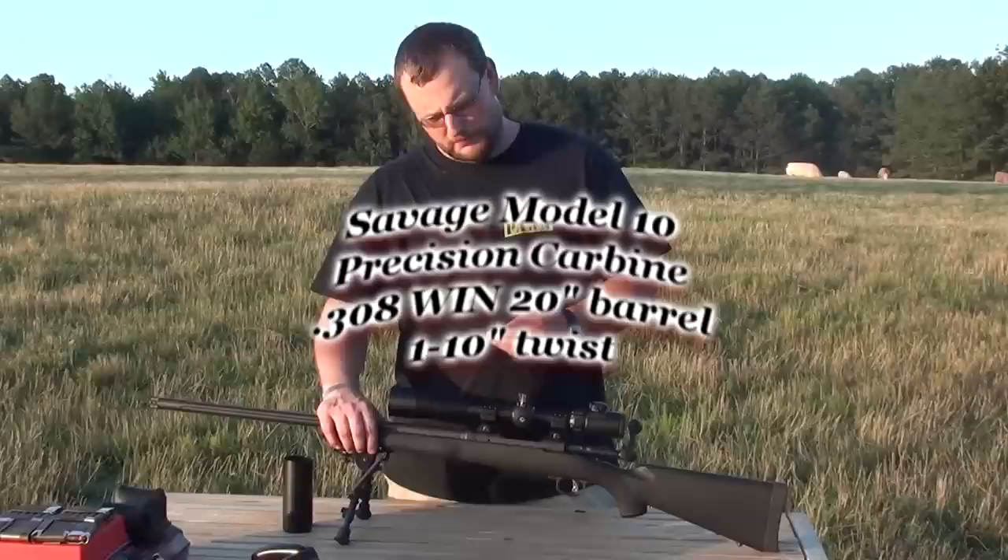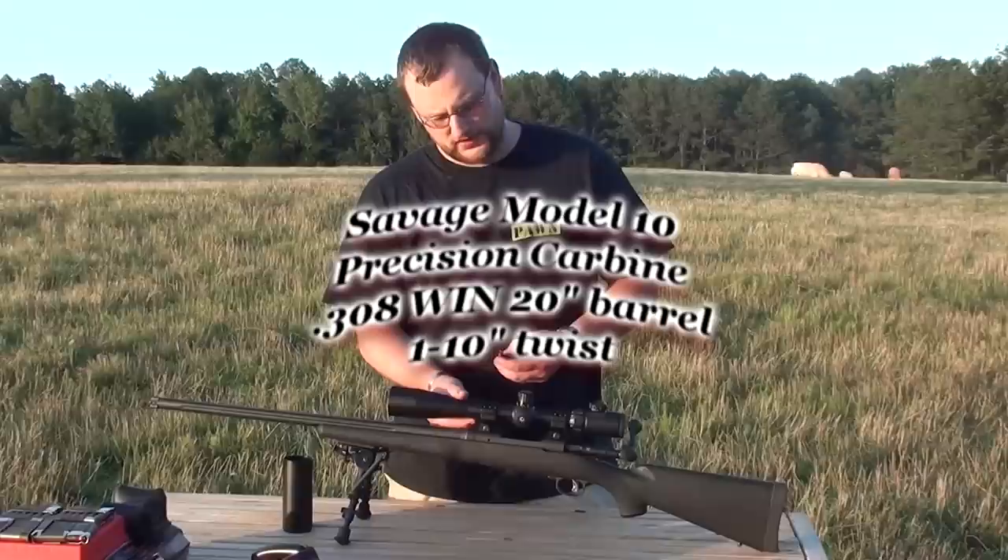Welcome back everybody. How we doing today? We've been out on the farm here today, shooting a little bit, and I want to talk today about the Savage Model 10 Precision Carbine.